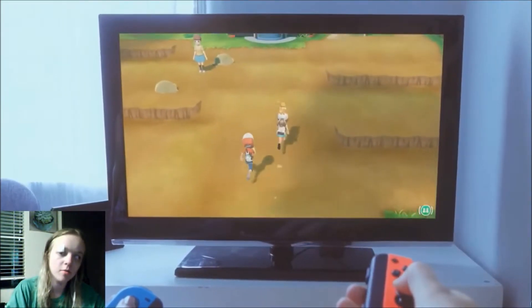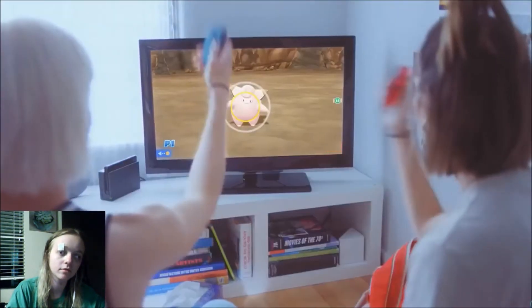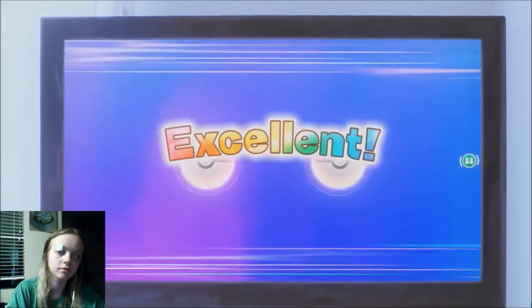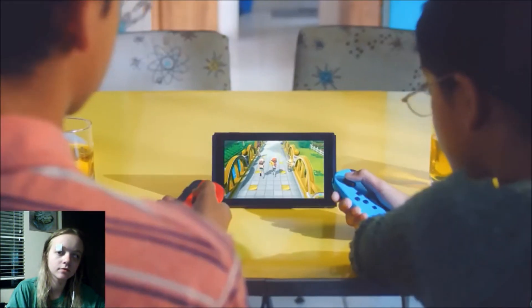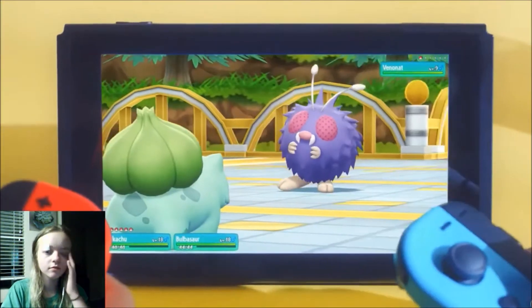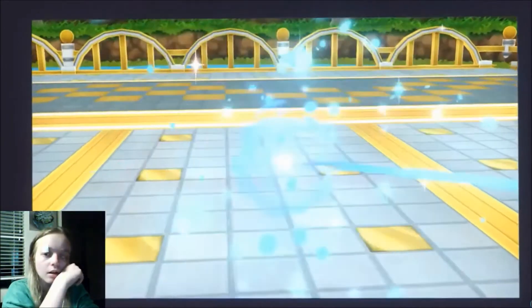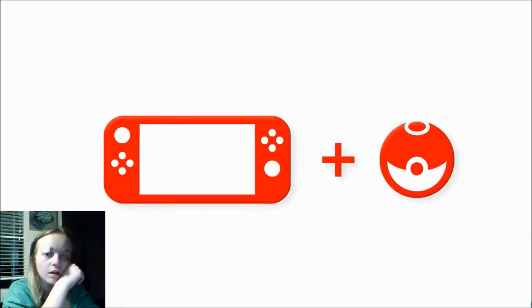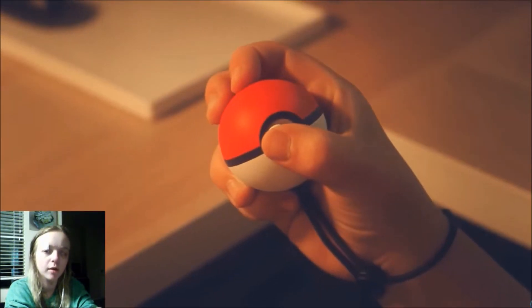They have local multiplayer. Switch plus Pokeball — you can throw with the Pokeball controller.